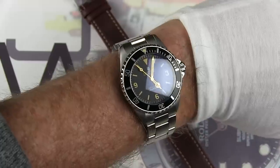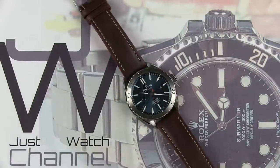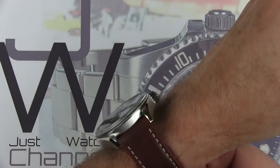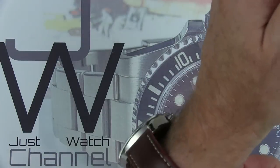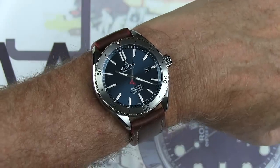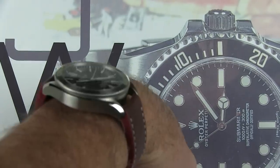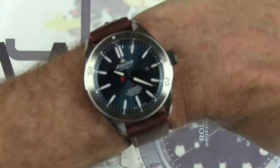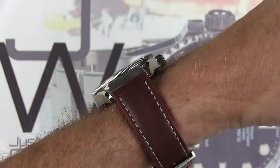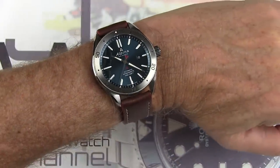Also, wrist check — I am wearing the Steinhardt Explorer 39, and I'll pop that off along with the gloves since more than a few people commented they'd prefer to see the wrist shot without gloves. There is the watch on the wrist — really nice to wear. I have about a 170 millimeter wrist and the 52 millimeter lugs are still not hanging off the edges. I think you can get away with this watch down to about a six and three-quarters inch wrist, and I definitely appreciate that 13 millimeter height.